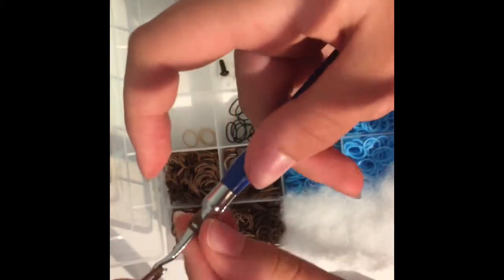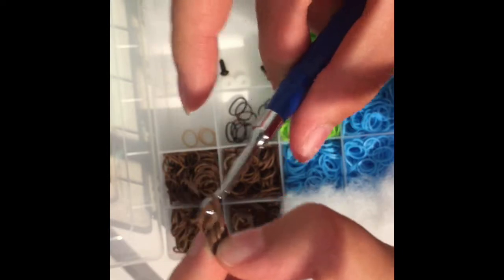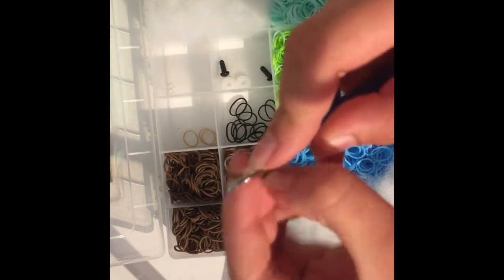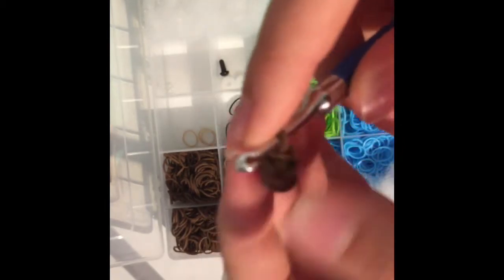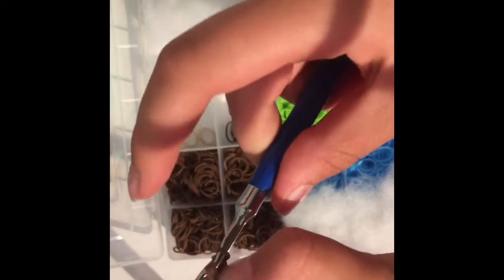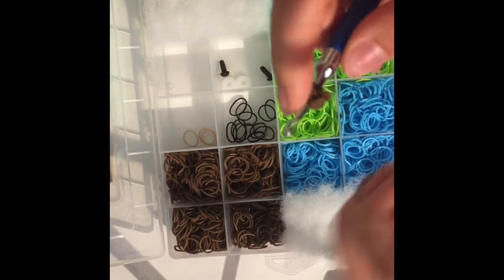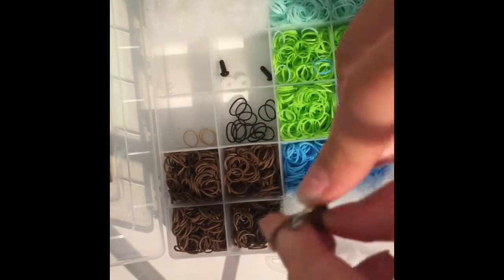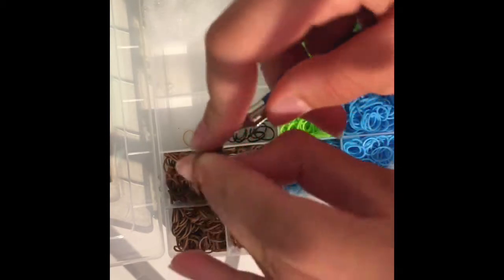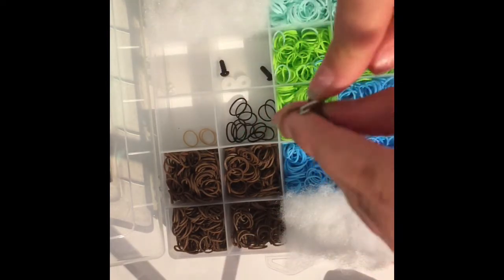Make a single chain — one, two singles. I should probably slow down — I'm sorry, this video was supposed to be about clarification. Pull one through, reclaim, pull the first through the second and third. That's number three, number four, number five, and finally number six. This is our first row.